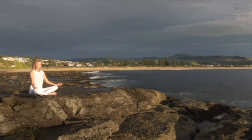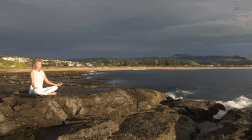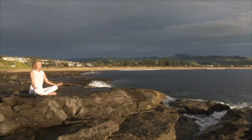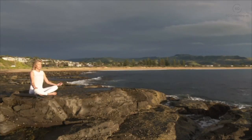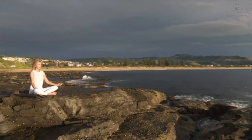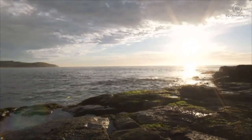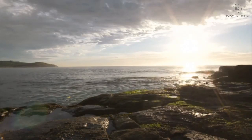If your mind has wandered off, that's okay — just gently smiling and bringing your attention back, now towards your arms, circling down your arms towards your elbows. Noticing your forearms, your wrists, your palms, and your fingers, just gently scanning from the base of your fingers all the way up to your fingertips. Noticing any sensations you may have here on your skin.